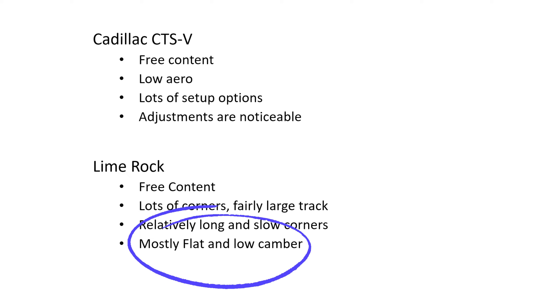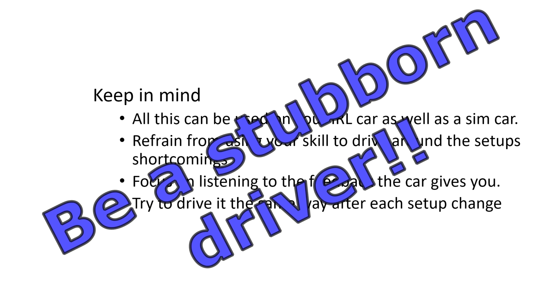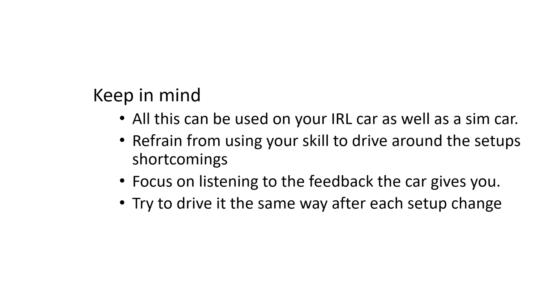The track is mostly flat and camber is pretty low, about three and a half to four degrees. When we're testing the car later, keep a couple of things in mind. A lot of what we try out today can be done in your real-life car or race car. This car is not fun or easy to drive — it's very easy to try to drive around its shortcomings. So when you go out after making a change, try to drive it the same way and see how the car responds differently. You're trying to learn and listen to how the car is responding.